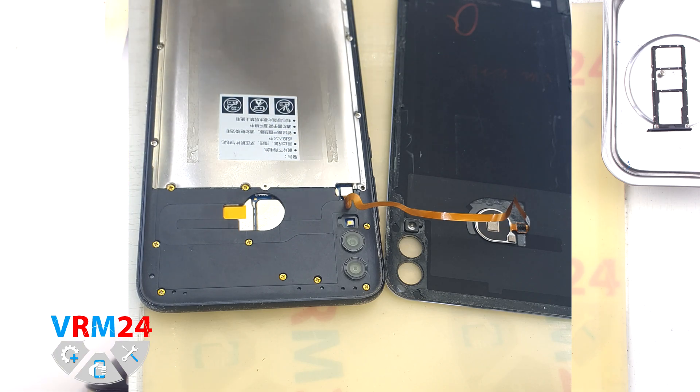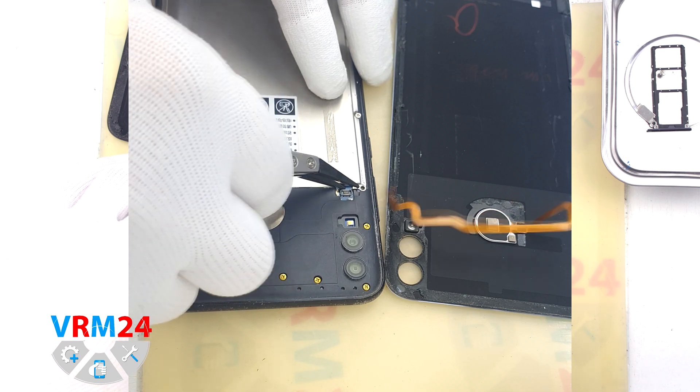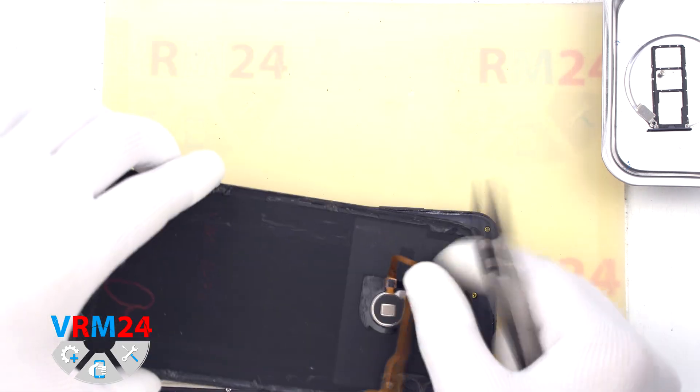So we disconnect the connector, remove the cover to the side — as you can see we have the fingerprint sensor on the back cover.